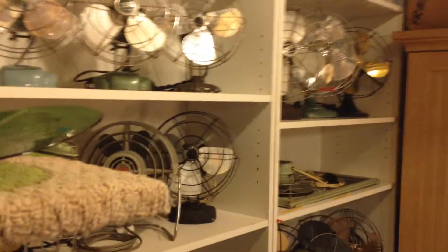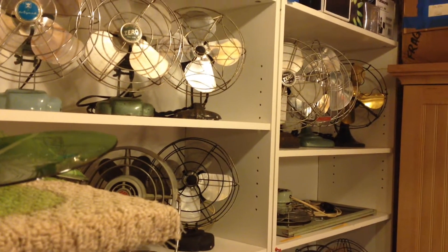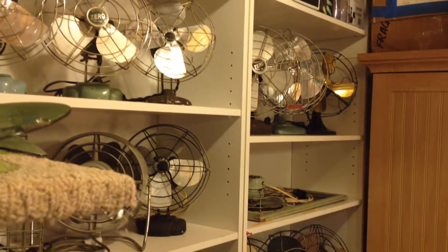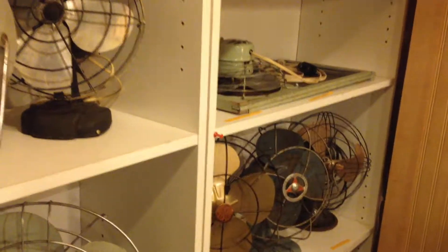I was asked to make a video on fans that run counterclockwise, which is actually kind of interesting because generally, at least with newer fans, that's hardly ever seen. But occasionally you do find a couple of vintage ones, and I happen to have a few oddball examples as well as some typical examples which run counterclockwise.